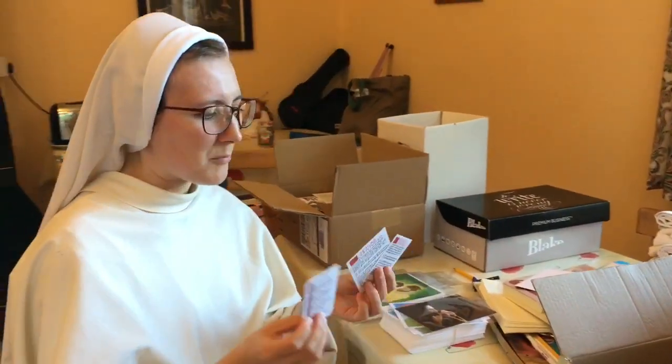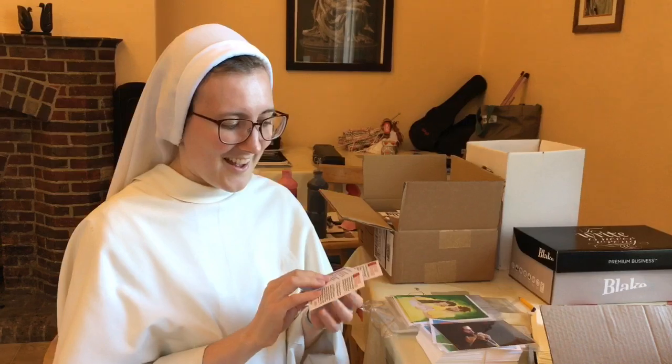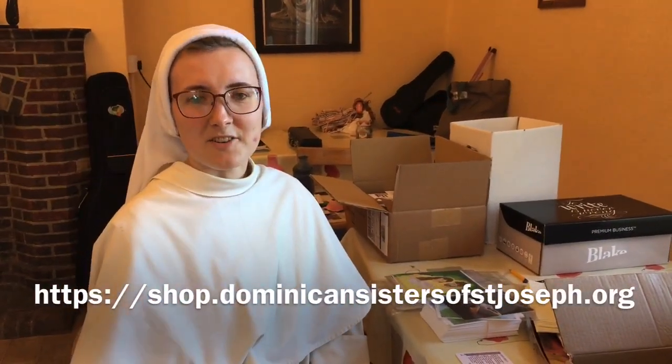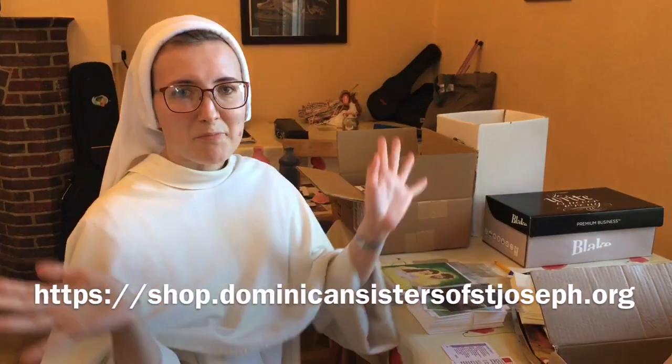These prayer cards were all made as commissions — people got in touch with us, asked us to make prayer cards for these particular prayers, and they put forward the idea and also funded the making of the design and the printing. So if you have any ideas for designs that you'd like made and would be able to help fund, we'd be really interested in hearing about them. Go to the Dominicards website and you'll see there's a commissions page with information about how to get in touch about bespoke designs.